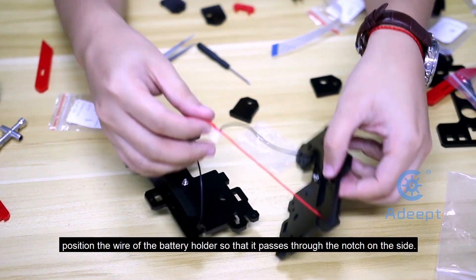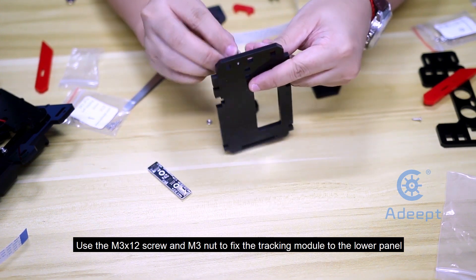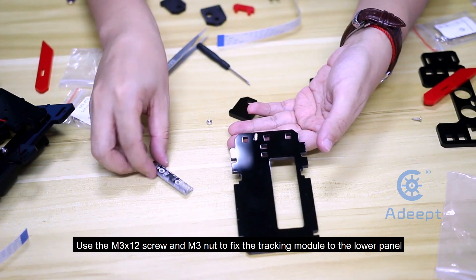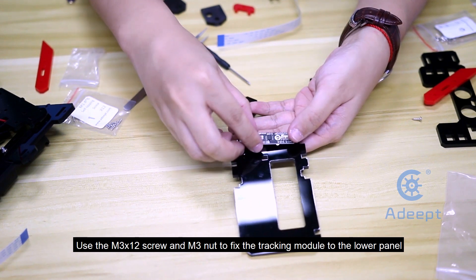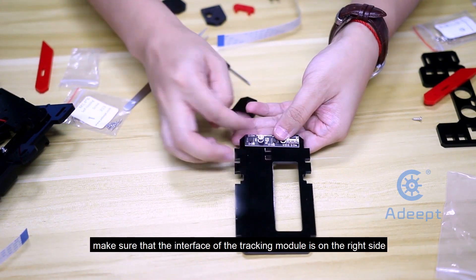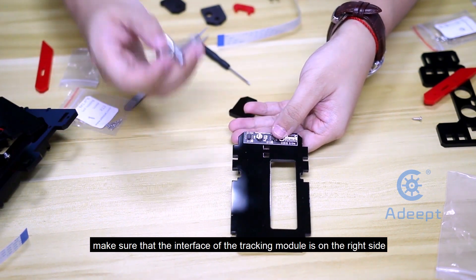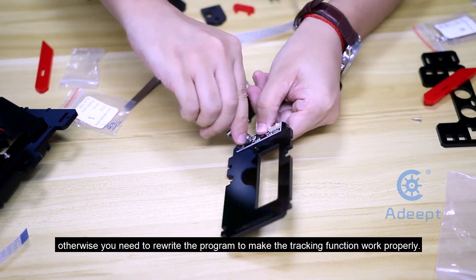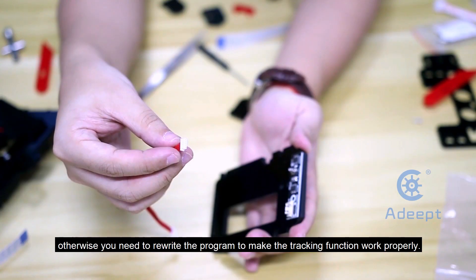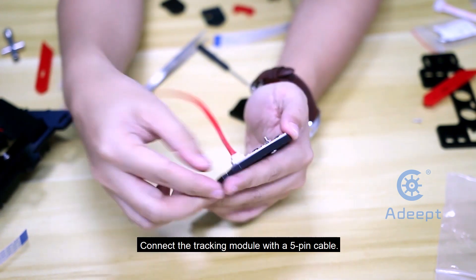Position the wire of the battery holder so that it passes through the notch on the side. Use the M3x12 screw and M3 nut to fix the tracking module to the lower panel. Make sure that the interface of the tracking module is on the right side; otherwise, you need to rewrite the program to make the tracking function work properly. Connect the tracking module with the 5-pin cable.